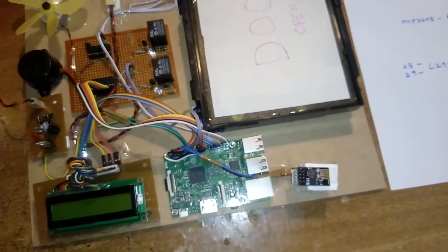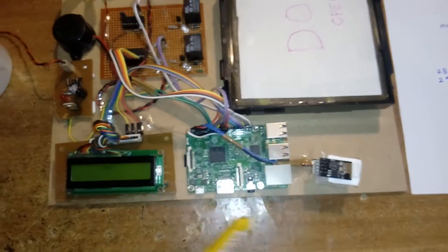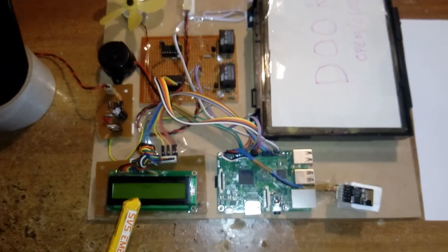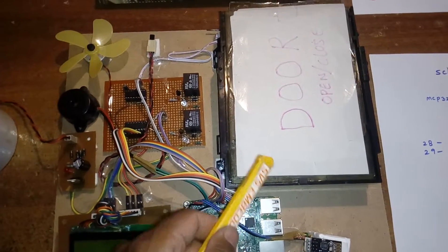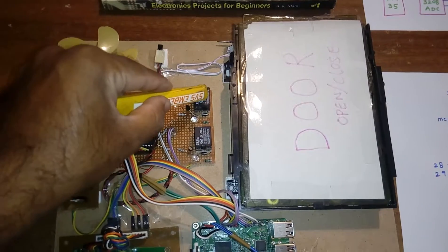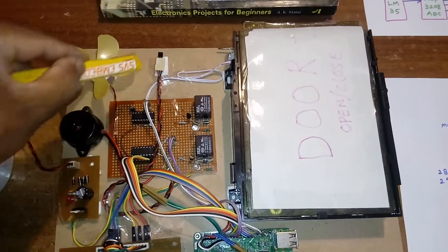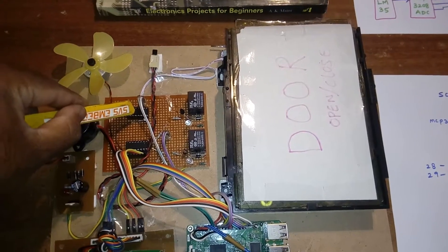Here I am using a Raspberry Pi and ESP8266 WiFi module, and one 16x2 LCD display — whatever process is going on should be displayed on the LCD. Here I am using one door open and door close mechanism, one light, one heater, and one MCP3208 ADC — a successive approximation 12-bit ADC — and one LM35 temperature sensor, and one L293D driver.